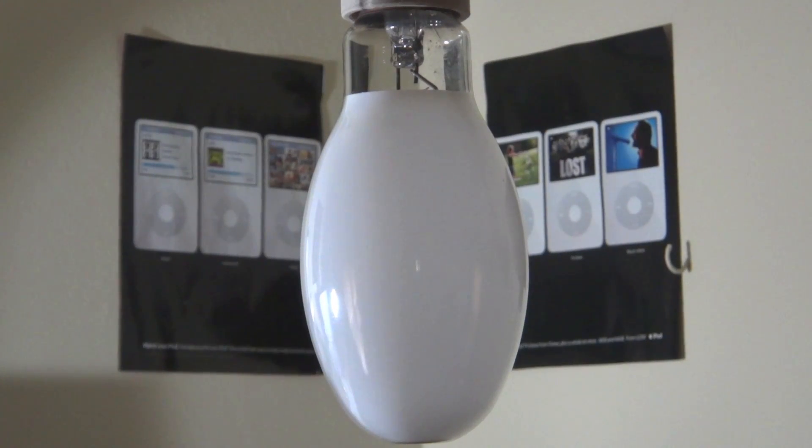Hello everybody, today I'm going to show you this older Philips 175 watt mercury vapor bulb turning on. Now this one has a white arc tube, so it's kind of in the middle of its life, but let's get to turning this thing on.